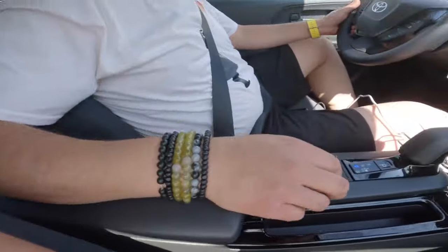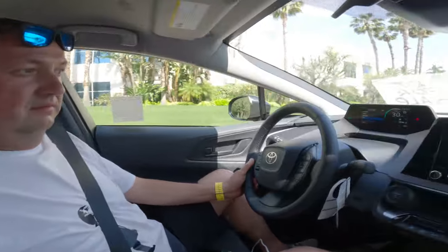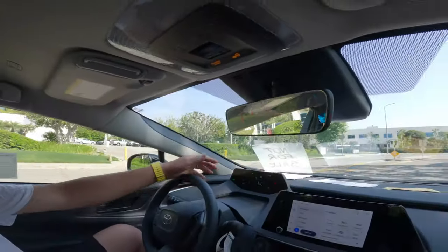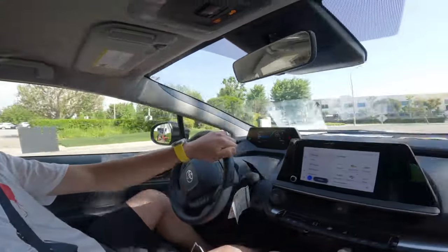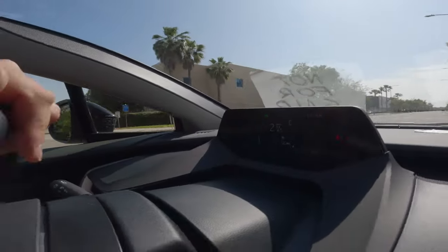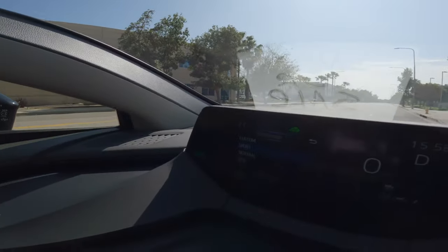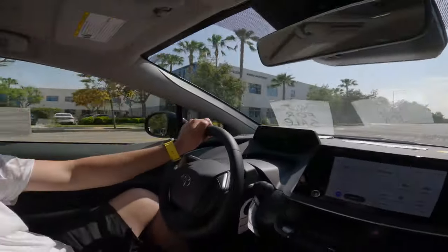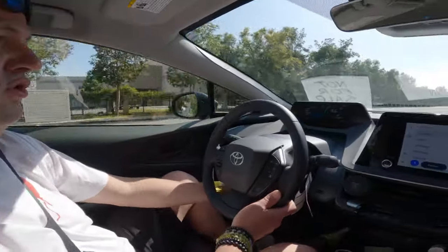On Eco mode, I step on the gas and get to about 30 miles per hour — the acceleration is slow but okay. On Normal mode it's similar. Switching to Sport mode — and we're still going the same 25 mph while the engine sounds like it wants to die. Sport mode on a Prius doesn't really do much.